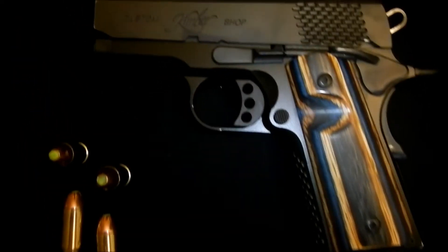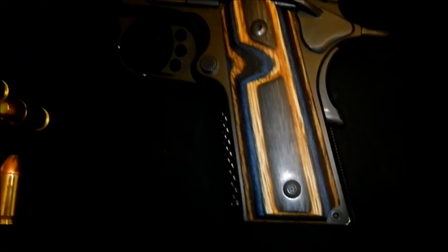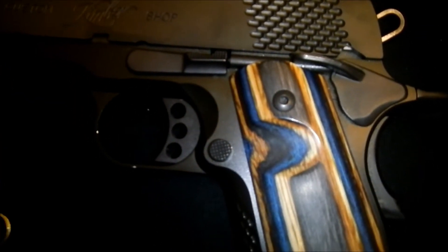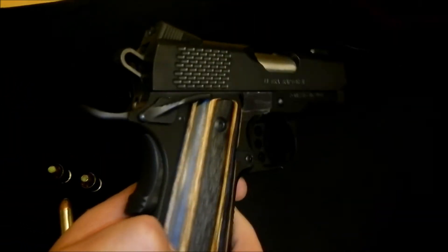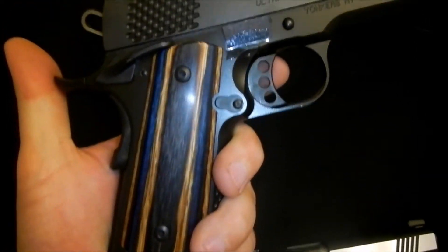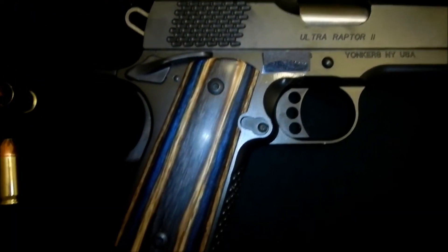Here's my other one here, this is the Kimber Ultra Raptor 2. This one also has custom grips from the Rasko Corporation. This one has the thumb relief cut on the opposite side. These ones do not have any checkering on them, they're smooth, very nice. It's also a very accurate gun, very fun to fire.